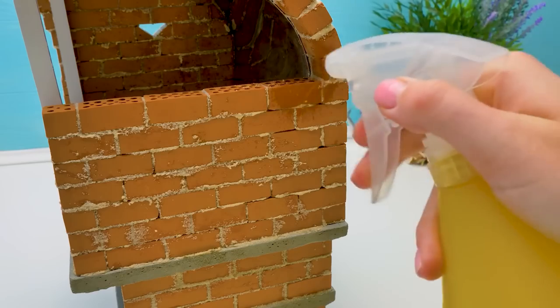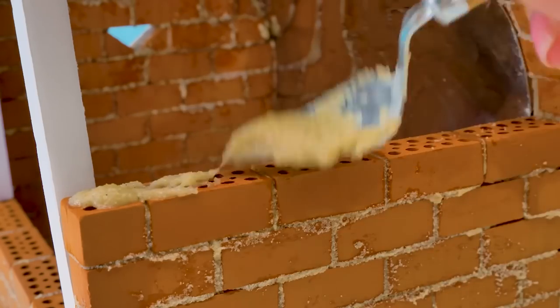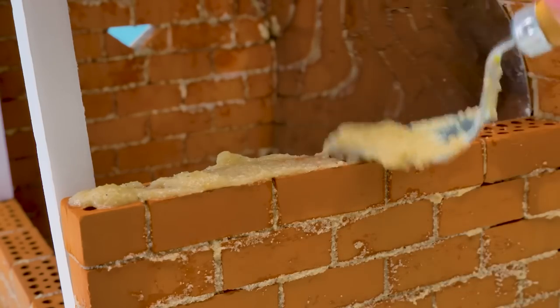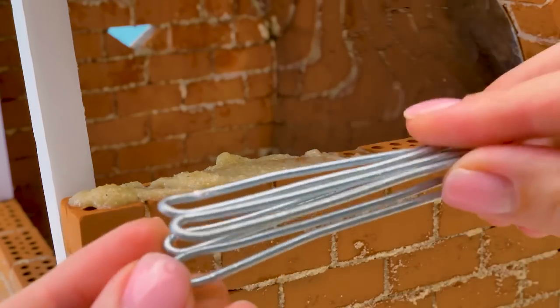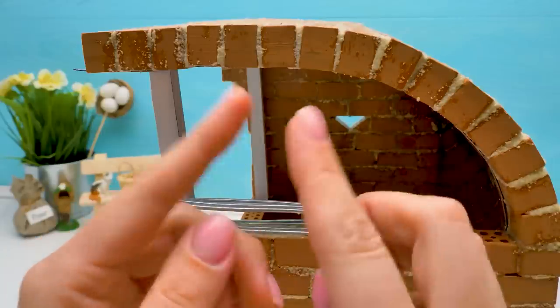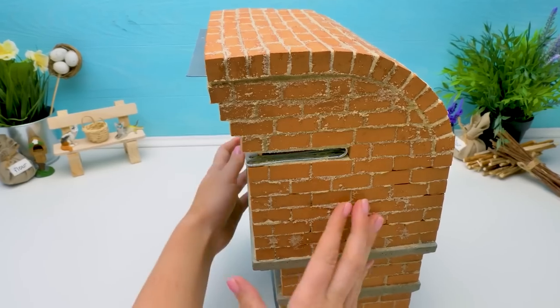Let's moisten the wall a little, then apply some concrete. We'll need this for attaching this metal piece — it's for our rotating mechanism. We're going to put bricks around it to fix it from all sides. It's done!